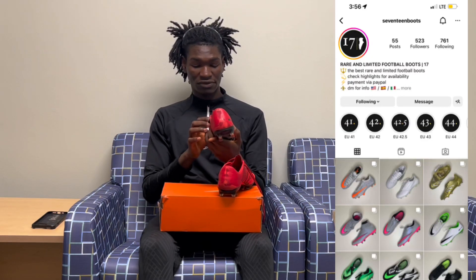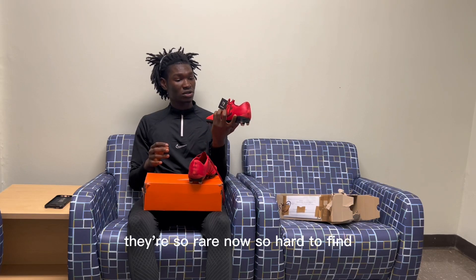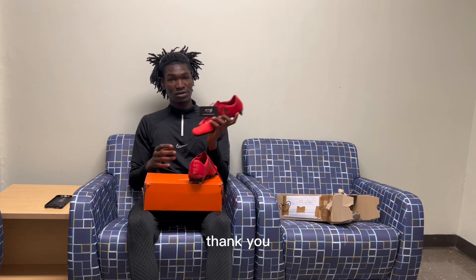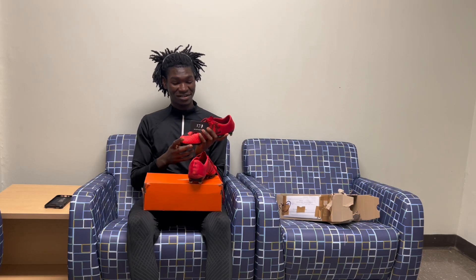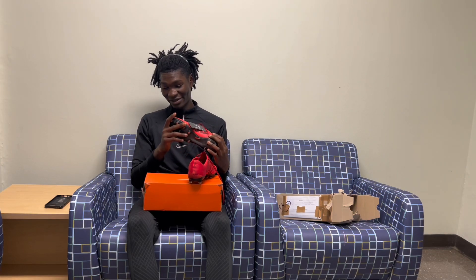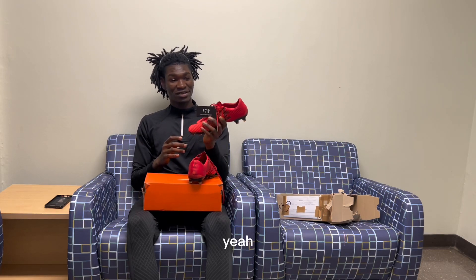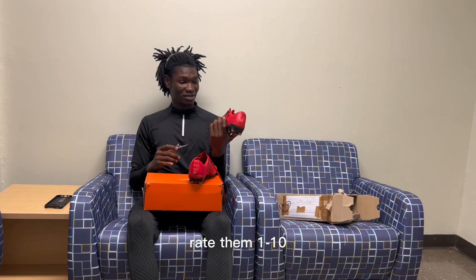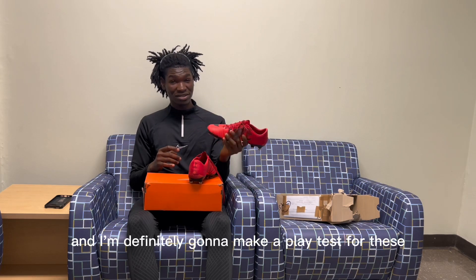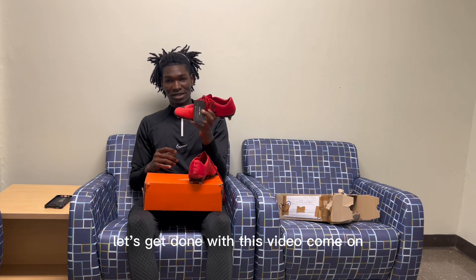Shoutouts to my boys 17 Boots for coming up with a deal on these — they're so rare now, so hard to find. I'm a bit tired, I just want to go get some food and rest up, college life. I'll show you guys the boots up close, let me know what you think — rate them out of 10. I'm definitely going to make a playtest video for these as well, so definitely stay tuned. Let's get to the close-up and wrap up this video.